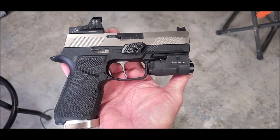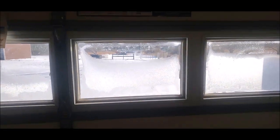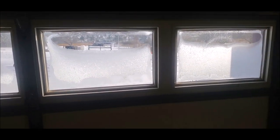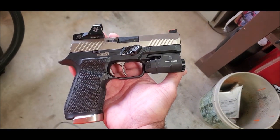Unfortunately there's not going to be any shooting on this video because it is negative five degrees outside — almost negative twenty with the wind chill — and I am not messing with that. But again, thanks for watching.